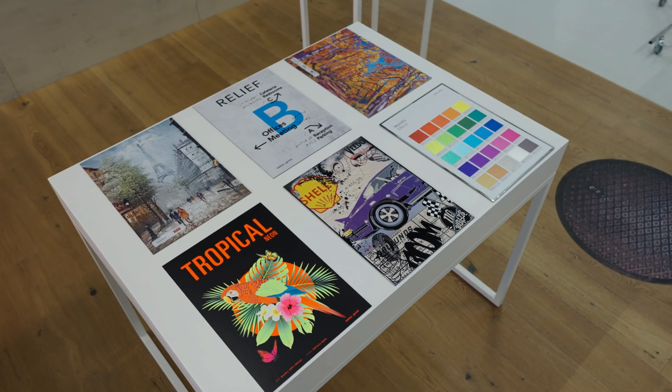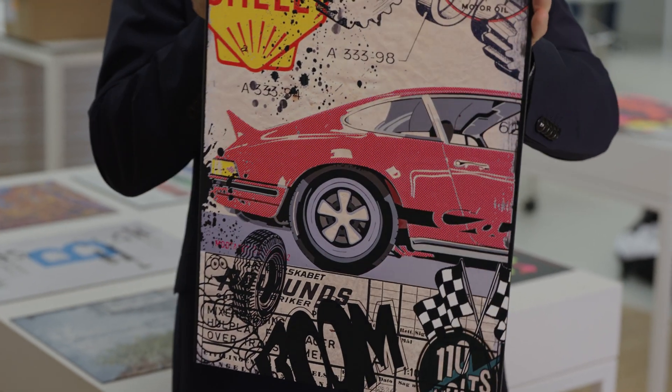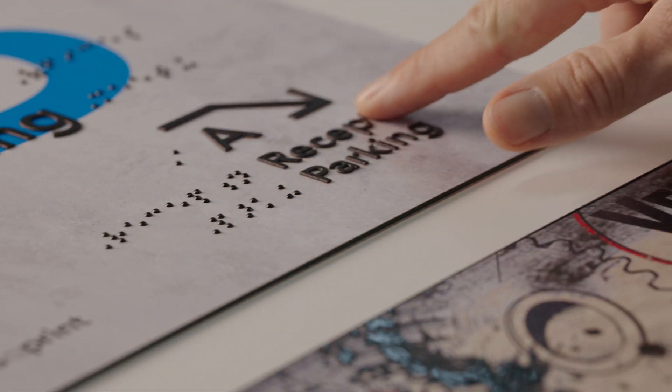You want to print unique creations and set yourself apart? How about eye-catching neon and relief prints, or varnish embellishments and mesmerizing 3D effects? Your SwissQ Print will play along.